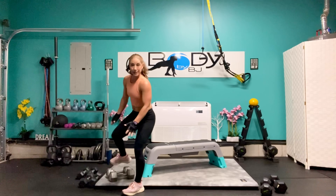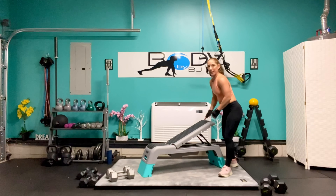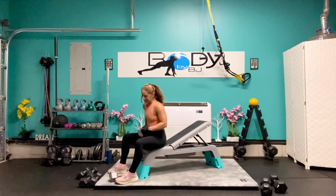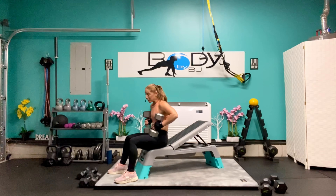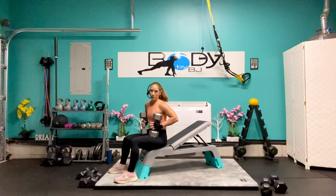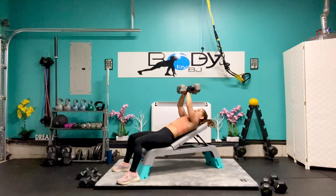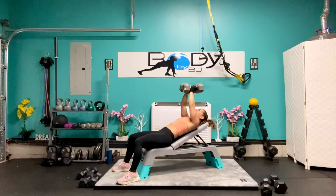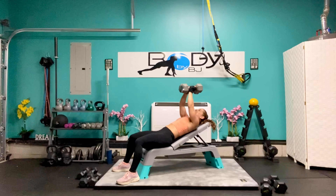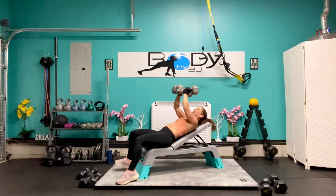Let's bring those down — bend through the knees, not through the back. Bring that incline bench back into position. These last two are going to be challenging — they're going to be tough. If you need to go down in weight at any time, please go ahead and do so. Let's bring it up, bring it together. Here we go: down, press it up — here's 7, 6, 5, come on you got this — 4, 3, 2, one more, and 1. Excellent job.